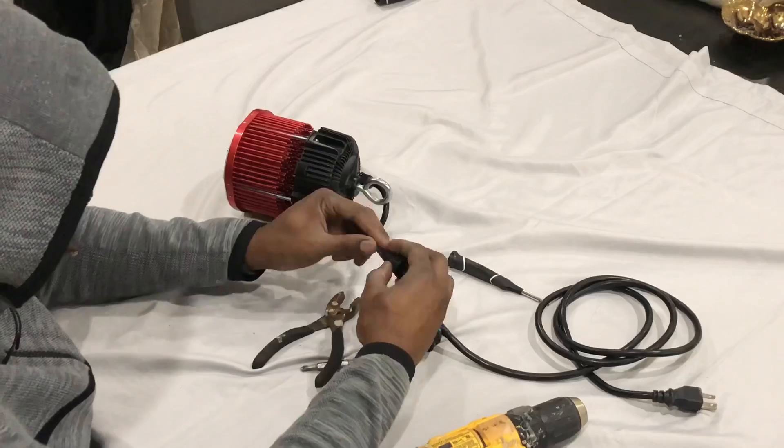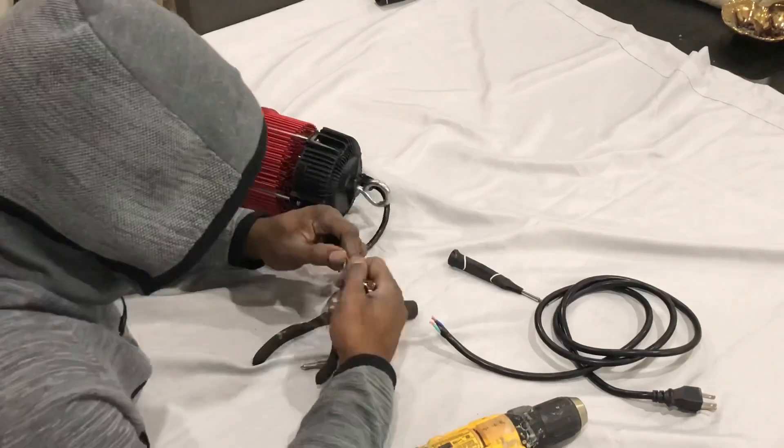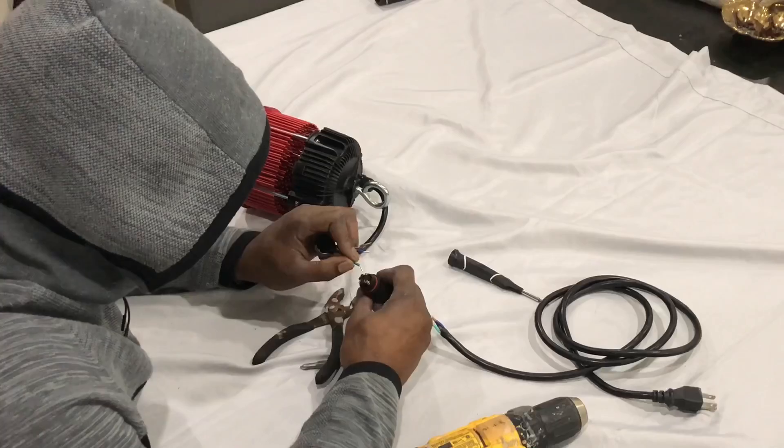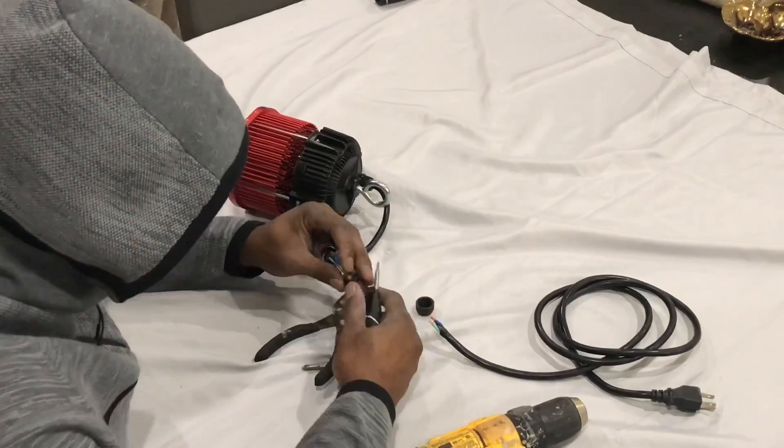The last thing we need to connect is this little waterproof power junction. You can get that from Amazon — link in the description. They just make it simple to connect the power cord to the driver, no worry about water, and it's convenient.